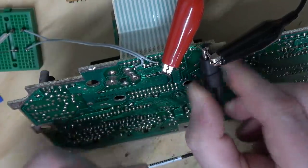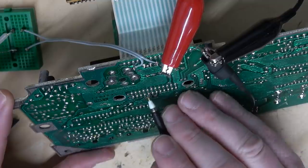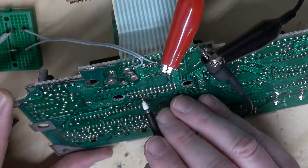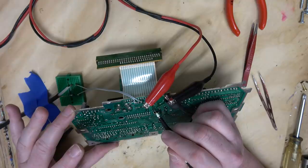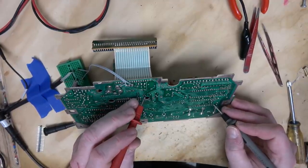Let's see if there's any bus activity. Some of the lines are high and some are low. I wonder if I need to reset it manually. Let's get a reading of the reset line. The reset line is low — that's probably why there's no activity.